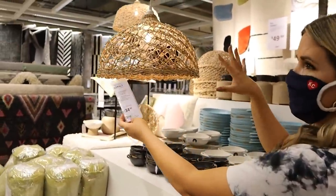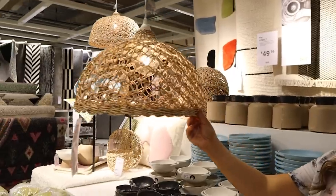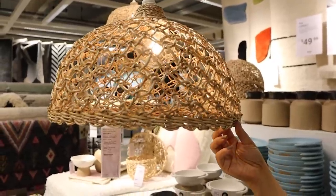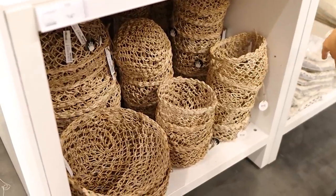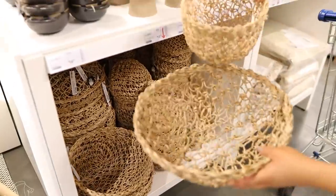We just found this new lamp shade — it's $34.99 but look how cute it is. You just need a light kit with it. They also have that same pattern in bowls: one is $14.99, another is $12.99, and I think a smaller one is $9.99. Really cute!